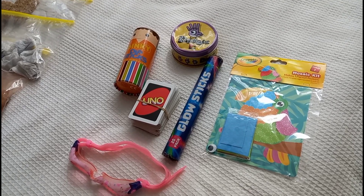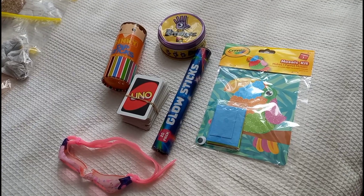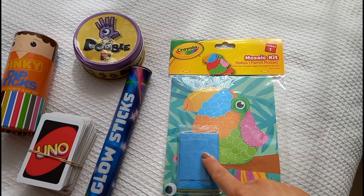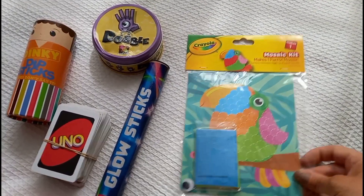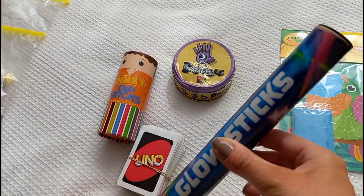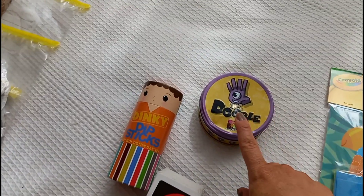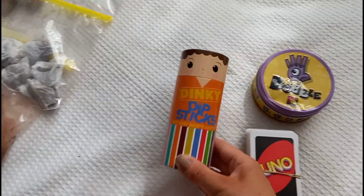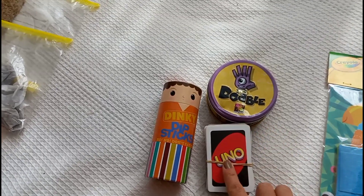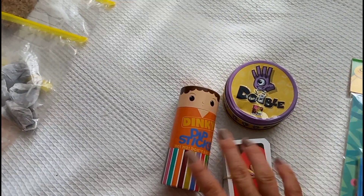I like to pack a few bits for when the girls are bored or waiting around. I picked up a little mosaic kit for Elsie and some foam sticker things she loves, so that should keep her happy. I've packed some glow sticks from the pound shop for the evening entertainment - you get 20 in a pack. I've also packed Double, Uno and this dinky dipsticks game. These are great because they're really small, fit nicely in the suitcase and we all enjoy playing them.